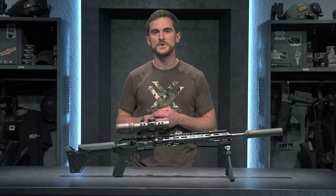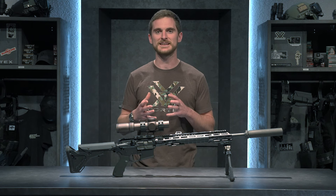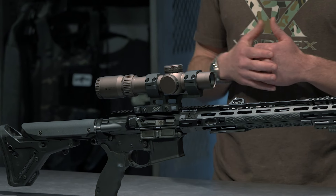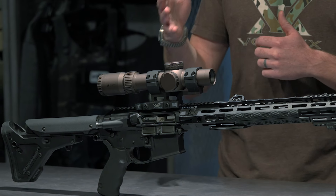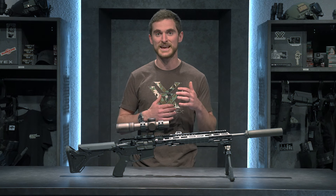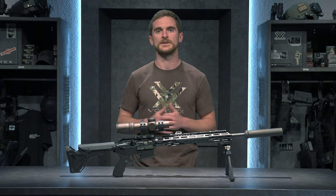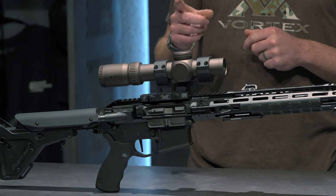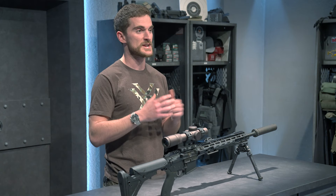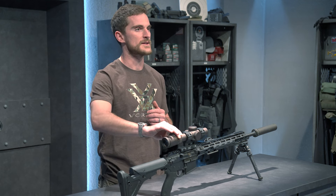This particular model, the Razor 1-10, is the MOA version, so it has a BDC reticle. That's nice for those quick situations where you might need to make a holdover. I can use the BDC, and the really convenient thing is that because this is a first focal plane optic, that BDC is going to be to the correct scale of the image regardless of what magnification I'm on — so that's just one less thing I have to think about. One upgrade I should probably make is a throw lever, which would help me change magnification even more quickly.